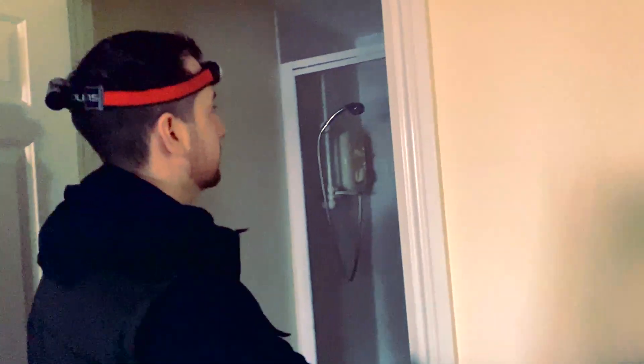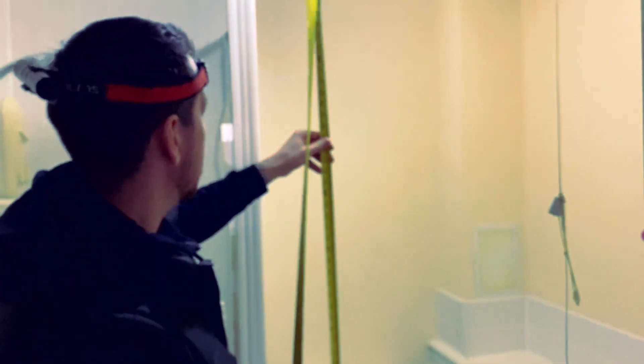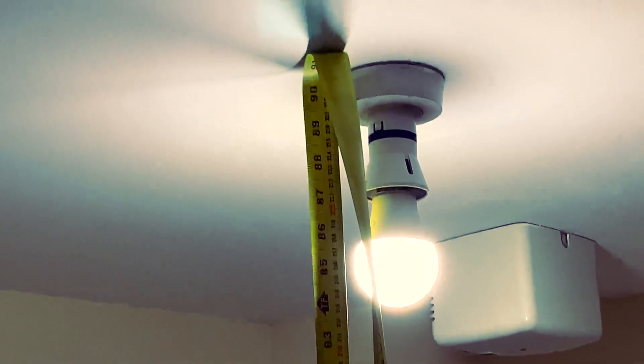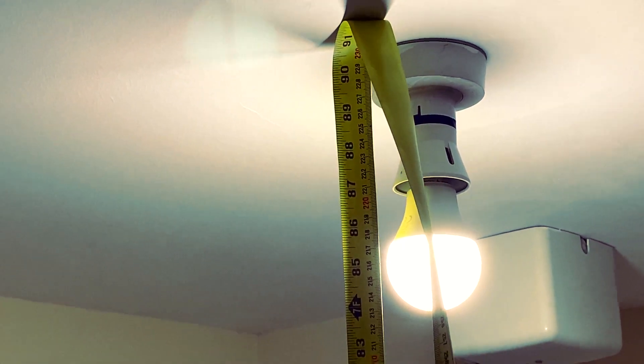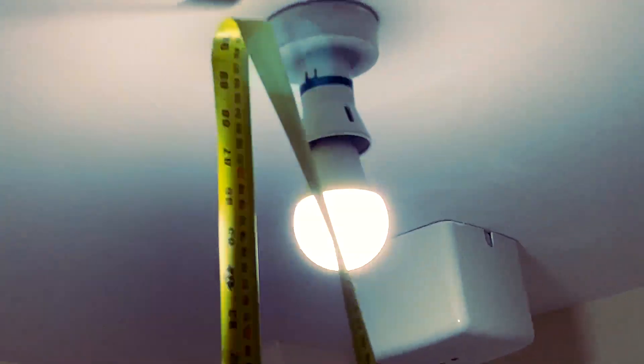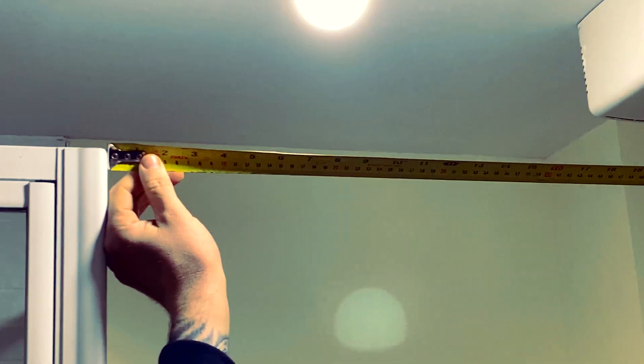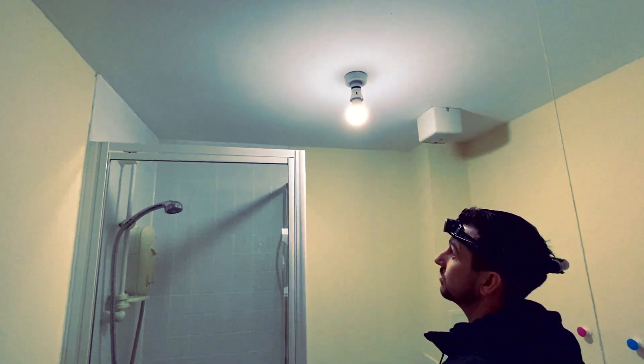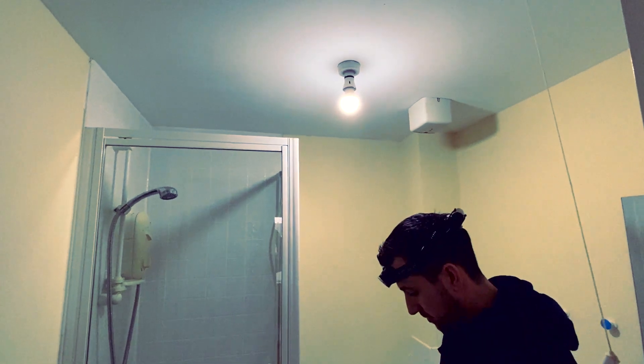This is the ensuite — same again, light switch is upside down. We'll measure this one; should be the same height as the ceiling's all the same. That light needs to be IP rated as well — it's directly in Zone 2. It's within 200 millimetres of the shower screen, so it doesn't matter that it's behind the screen and you can't touch it. It's still in Zone 2, so it needs to be IP rated.